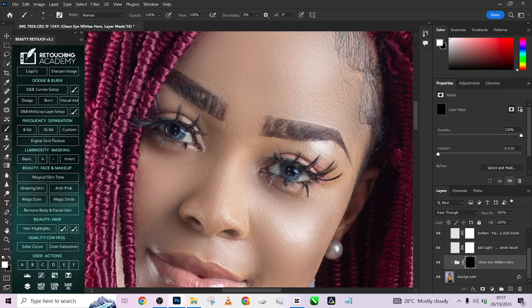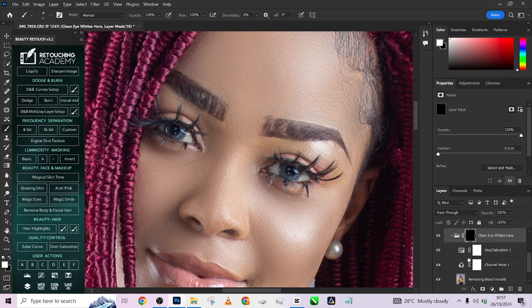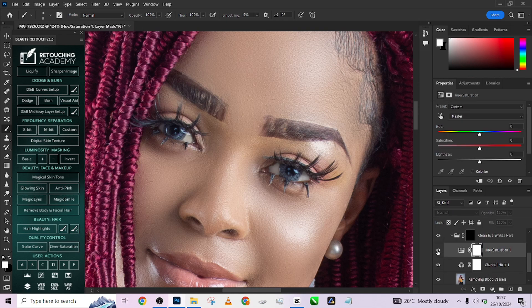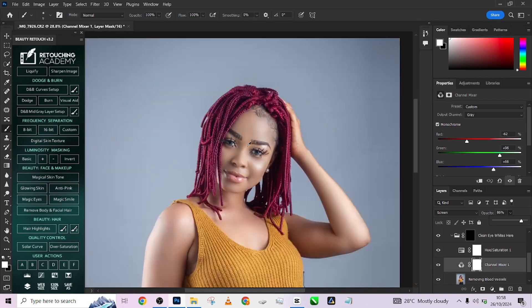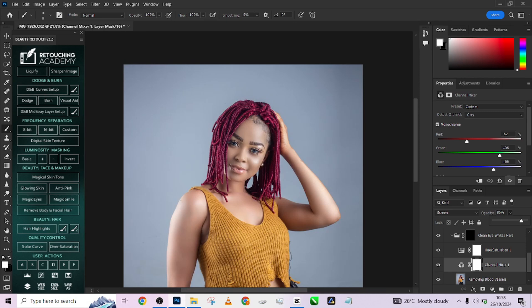If you feel it's not as white as you want, open up the group and make some adjustments. Go into the hue and find out exactly how it's affecting the image. The whiteness is in the hue, so go into the hues and increase the lightness. You can also reduce the saturation of the reds and go into your channel mixer and increase the opacity to get an even brighter white color for her eyes.